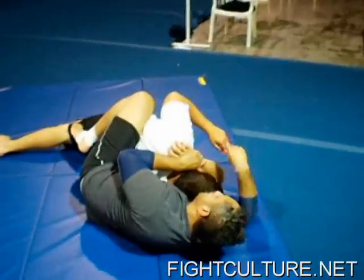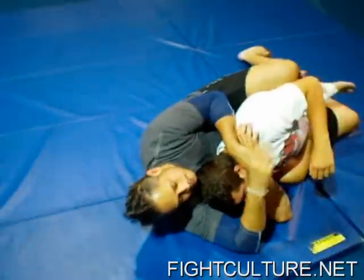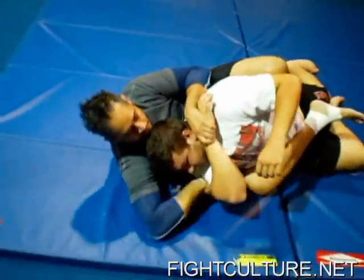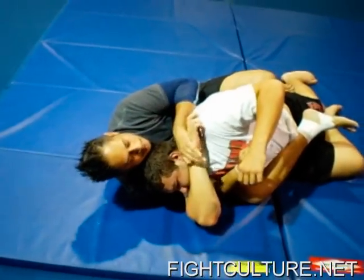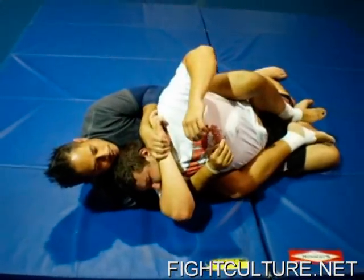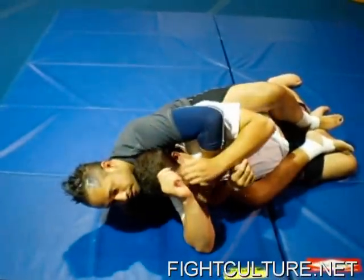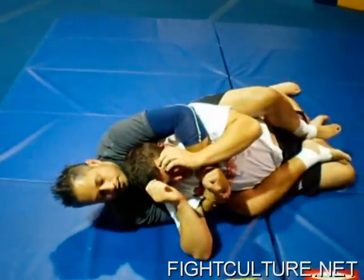I still have wrist control. This arm — if it's not underhooked, I'm going to shoot to get the underhook, because I want better control in this position. This arm shoots underneath to get the underhook. I can shoot to put my hooks in. Now I can let go of his wrist and start working for my choke, because I have good control. I've got my overhook here.